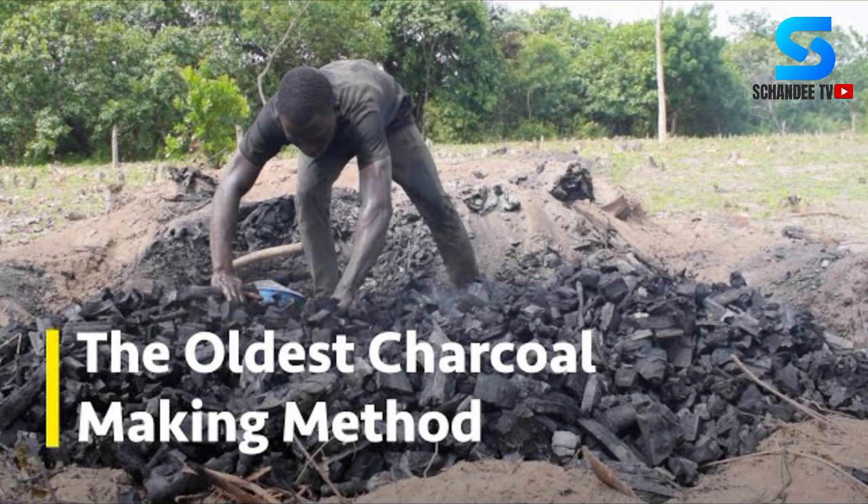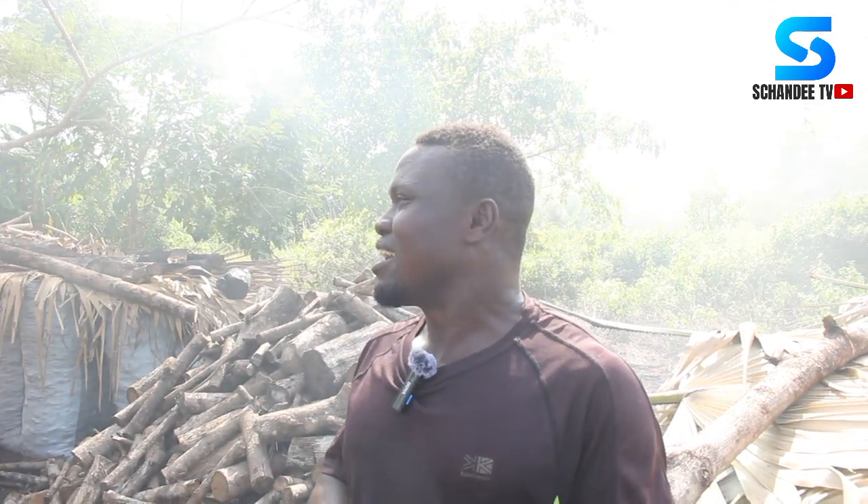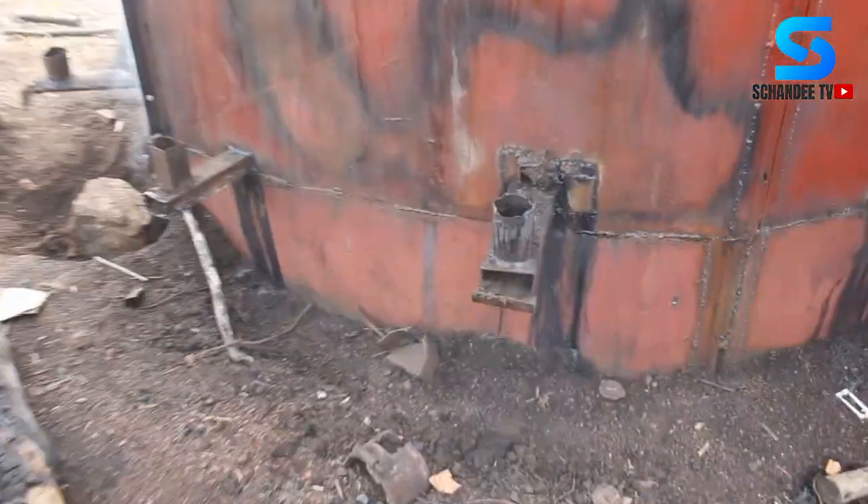It's a container made of very hard, resistant metal. It is used for making charcoal, and the name we give to it is the charcoal making machine.